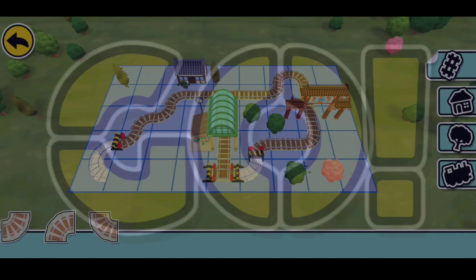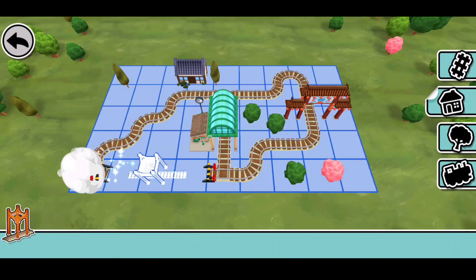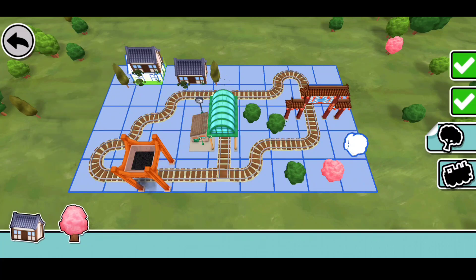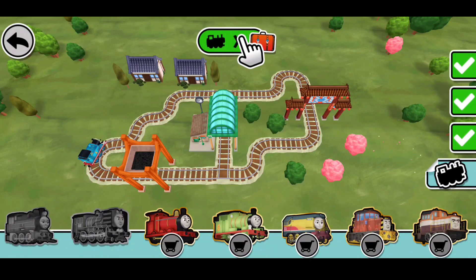Three, two, one, go! Use these parts to build a train set — place them on highlighted spaces. This railway is useful and fun! Drag a train to the track. Fantastic — now let's see!